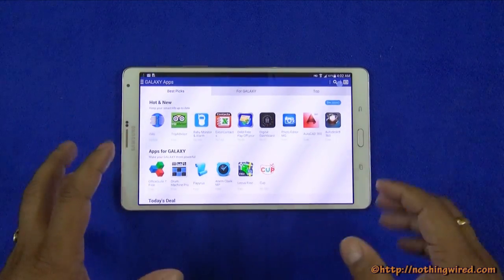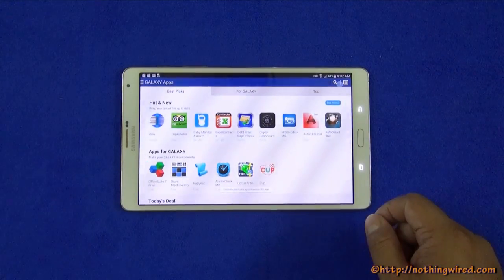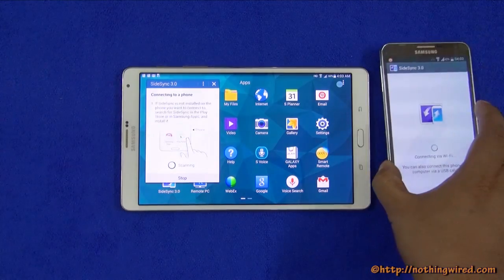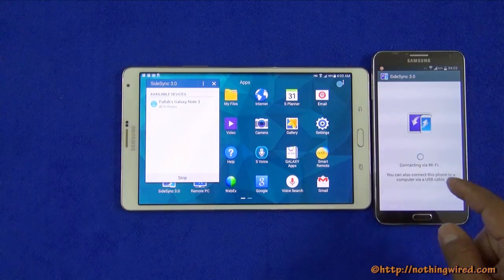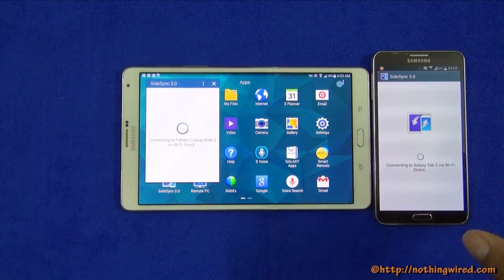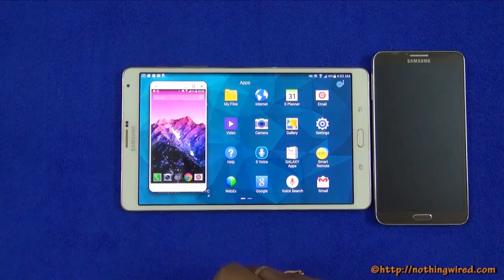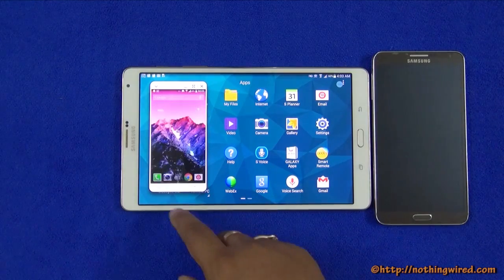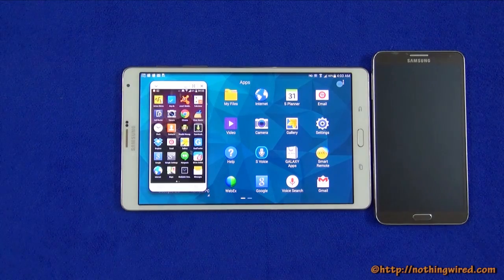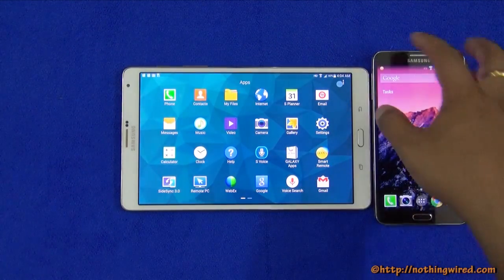The Galaxy App Store hand-picks apps perfect for Galaxy devices including the Tab S 8.4, with many available for free. SideSync is an interesting feature — you can mirror your phone on your tablet over Wi-Fi. Previously you could only mirror your phone to a PC, but now it works on the tablet too. It is a bit laggy but fine when your phone is out of reach. There is also a feature to forward calls from your phone to the tablet, though currently only supported by the S5, with extension to other phones promised by Samsung.